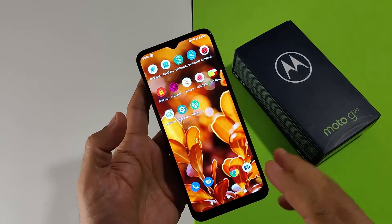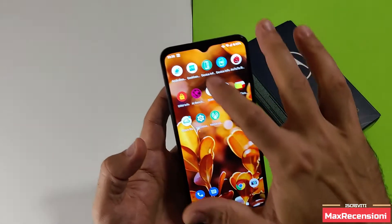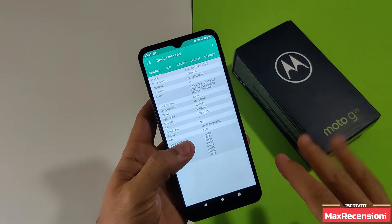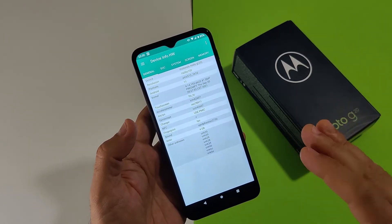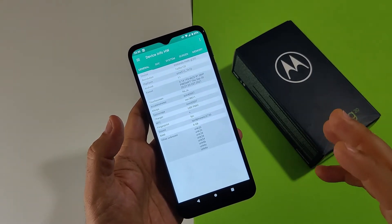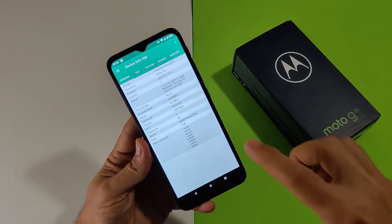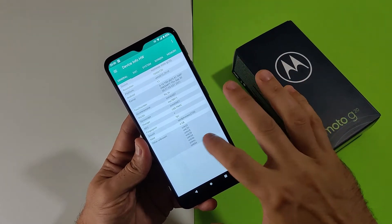Questo processore è un processore con 8 core: 2 core Cortex-A75 e 6 core Cortex-A55, quindi valido per la tipologia di utilizzo. Si trova a circa 140-150 euro, quindi dal punto di vista del piazzamento del prezzo è forse un pochino alto per le caratteristiche, però è completo, robusto, affidabile. Motorola è un riferimento per la categoria, anche per la qualità di ricezione audio, che pur essendo mono è davvero ottima.